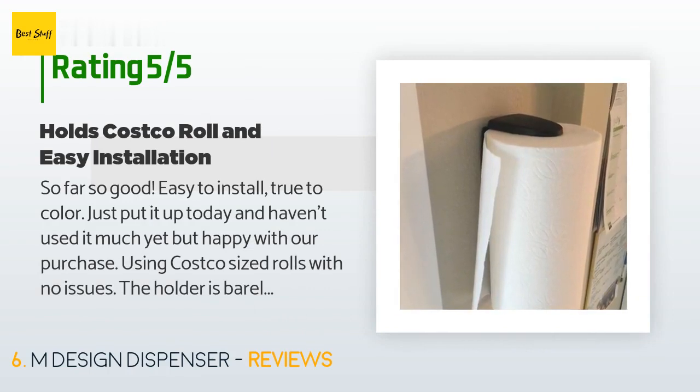A customer said: "So far so good — easy to install, true to color. Just put it up today and haven't used it much yet but happy with the purchase. Using Costco-sized rolls with no issues. The holder is barely visible so it's not an eyesore. Installed it vertically and so happy to have the paper towel holder off the counter. The paper towels used to hang down constantly and oftentimes almost into the sink — not anymore. Note: we did not mount to a stud, just used the anchors."